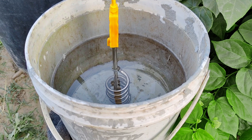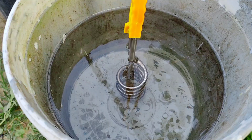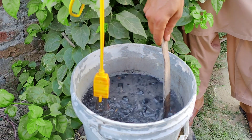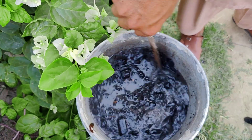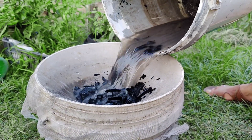Here's how I make it. I add 5 liters of water to a 5-gallon bucket and bring the water to a boil. Then, I add about 1 kg of ash, stirring and cooking the mixture for about 20 minutes. After boiling, I let the solution cool, then strain it through a sieve covered with cloth or gauze into another bucket, topping it up with clean water to make 10 liters.